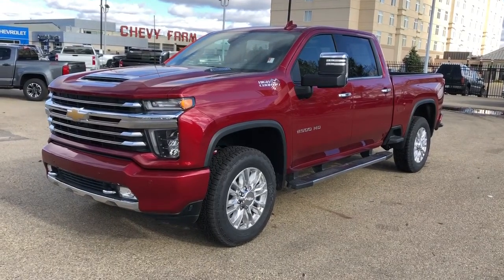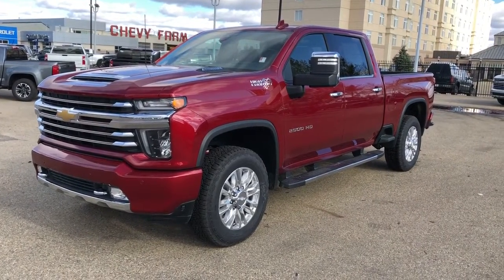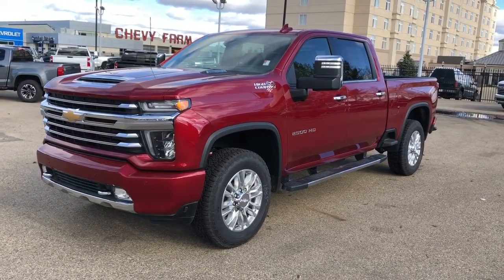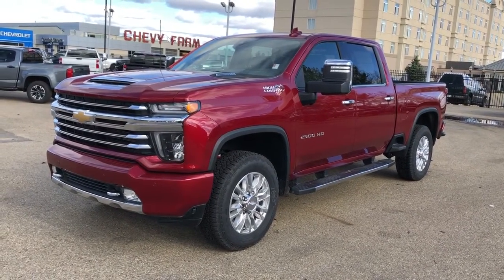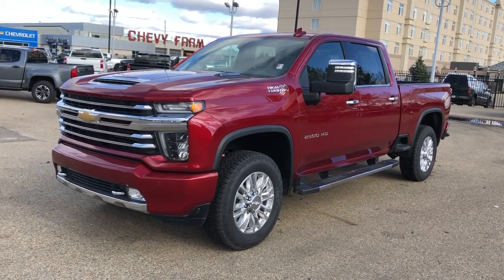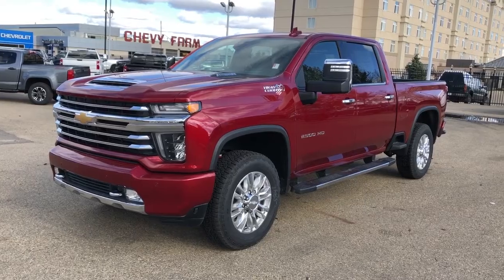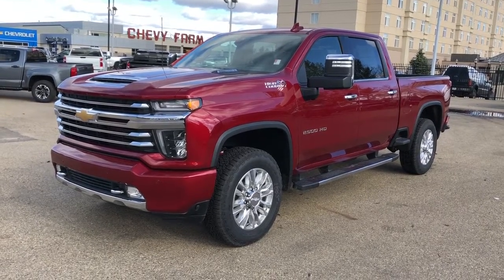This vehicle comes with the Duramax diesel engine, red carpet paint, alloy rims and four-wheel drive. We have our chrome running boards, full-line truck bed, side box steps, rear privacy tint, sunroof, as well as leather heated and cooled seats. We have our navigation, Apple CarPlay, Android Auto and backup camera.